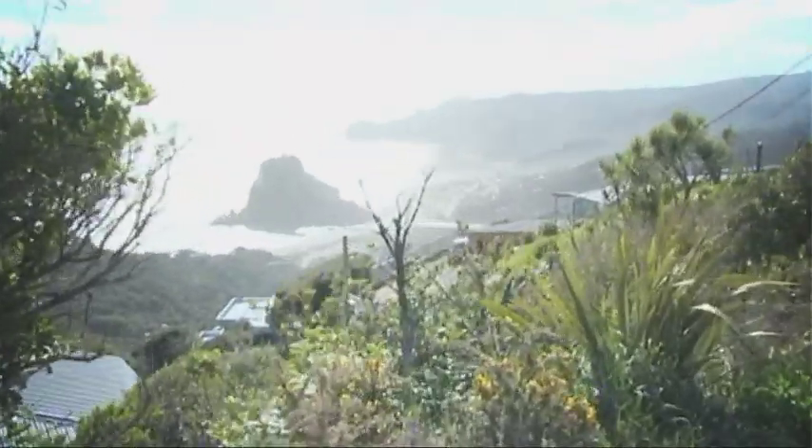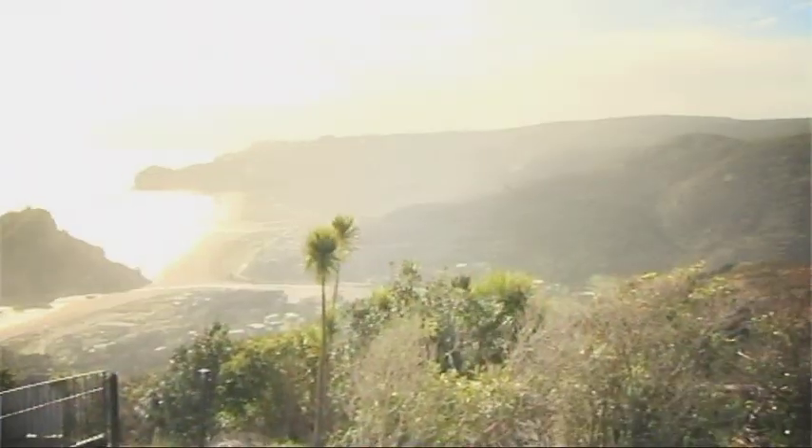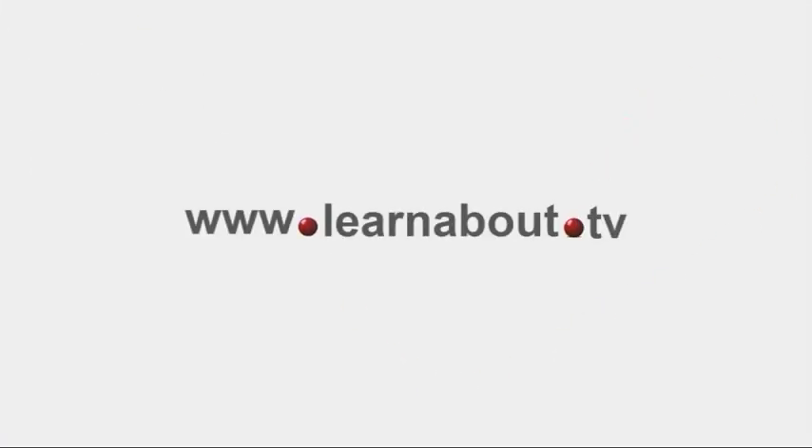But rather than just listening to one person droning on in a dusty old workshop, we're going to get out and about, sometimes learning from a number of specialists in many great locations. So please register online at learnabout.tv so that I can notify you when new DVD projects are released.